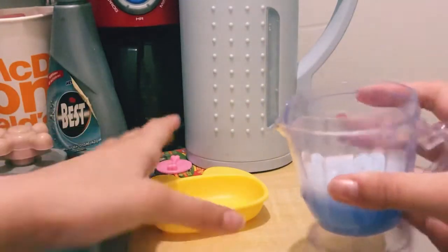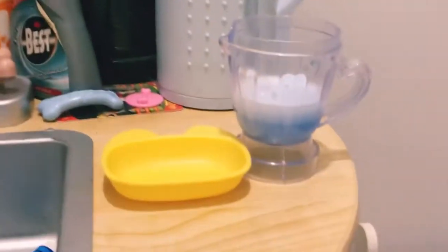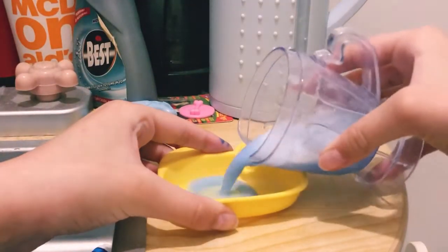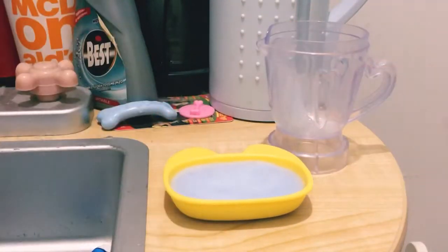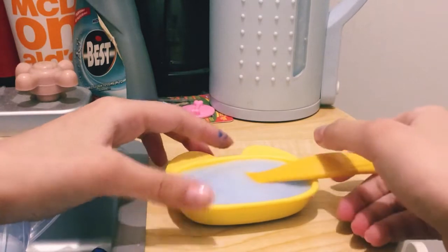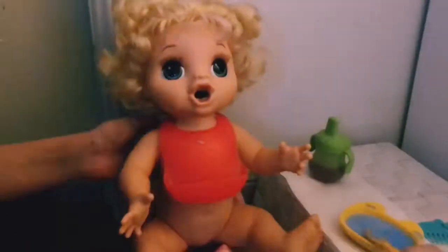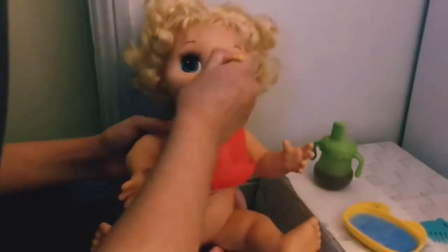I'm going to pour it back into my bowl to feed it to her. I'm moving the camera and pouring it in like this. Now let's feed it to her! I have the spoon and as you can see it's a very nice consistency. I did speed up this part but just wanted to make it quicker.